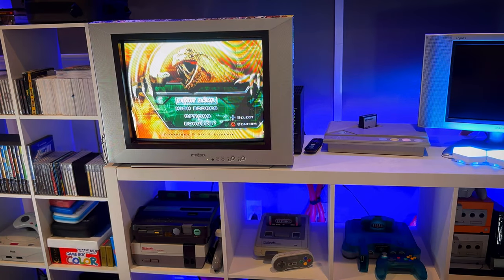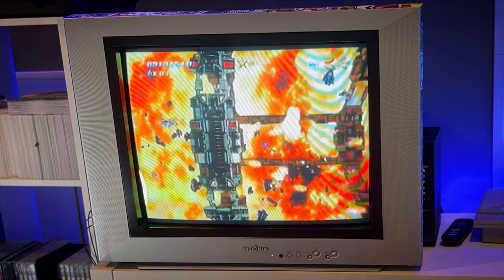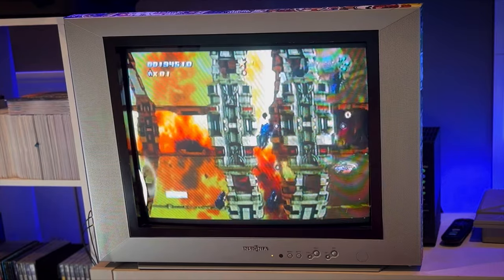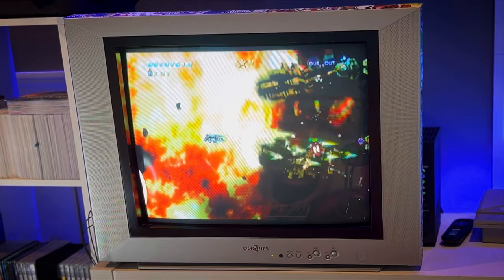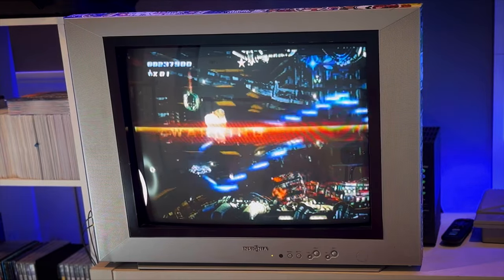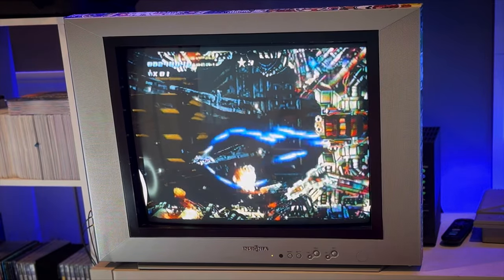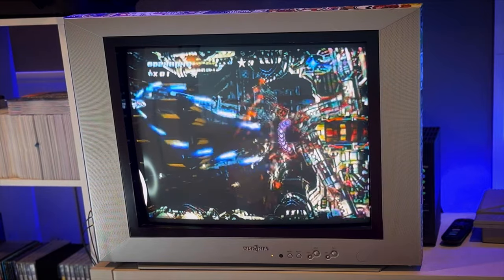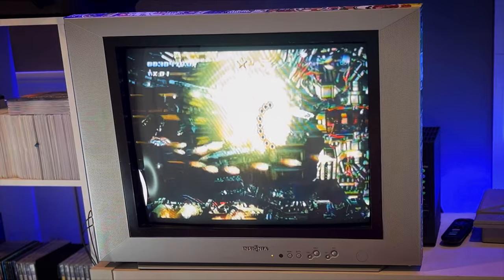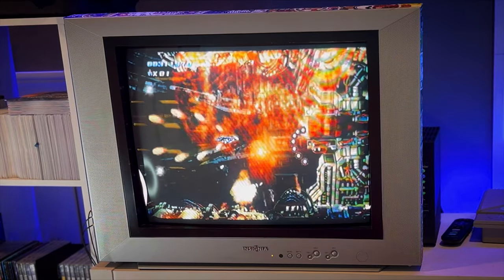If you like shmups, the arcade stick plays great for them. This game is by Duranik and it's called Sturmwind — one of the coolest shmups I've played. It was originally developed on the Atari Jaguar and then moved to the Dreamcast, and it's also available on Switch. Mars Matrix and Radirgy are also among the games you can play with the arcade stick. I highly recommend picking up a fight stick if you don't have one — it belongs in your collection, though they are getting more expensive and harder to find in working condition.